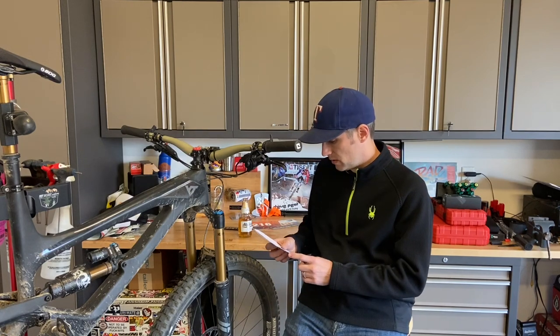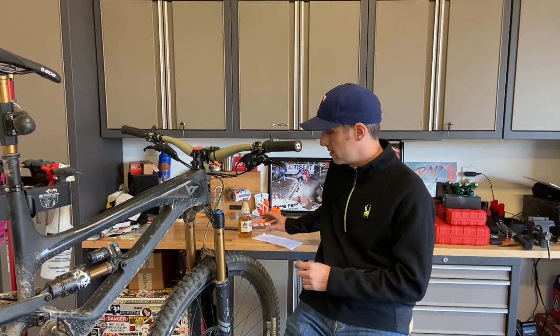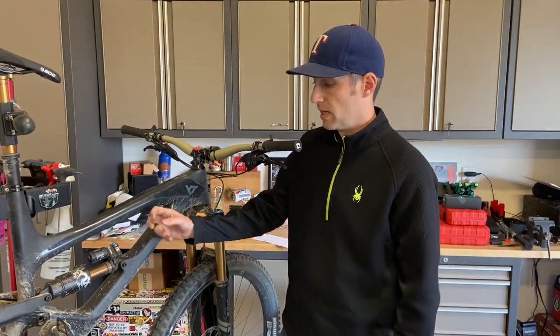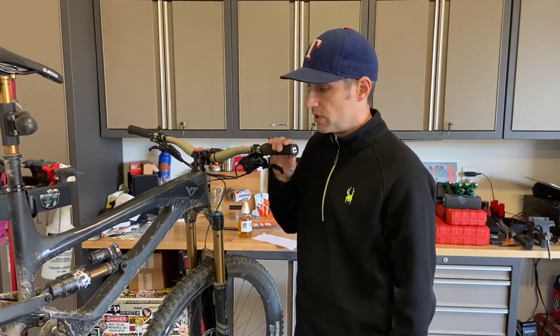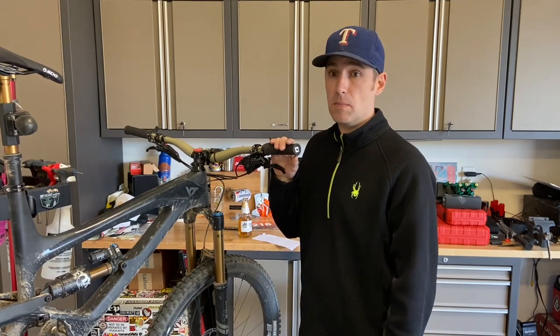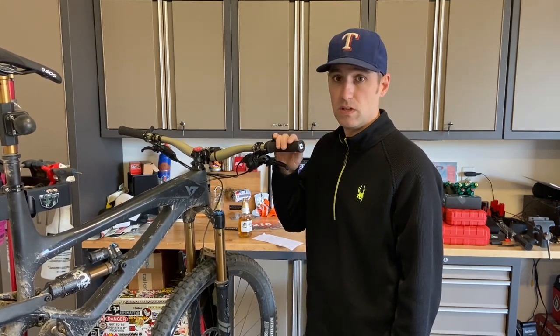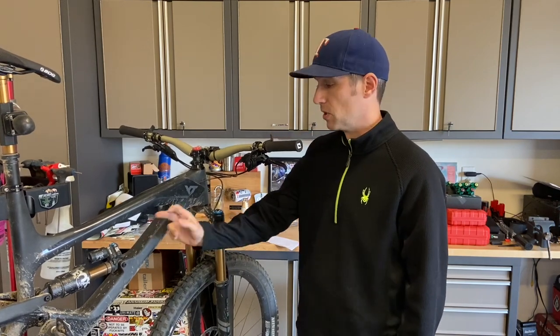There was also a slight bit of play in the DU bushing area — another warranty issue. All I had to do was contact the YT guys, tell them what it was, and they overnighted me the DU bushings. Luckily I have the press to pop them in and out, so I was back up and running the next day.